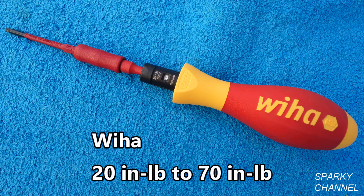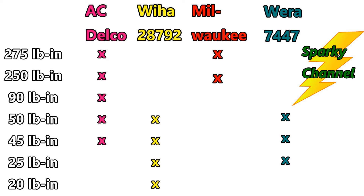Here's a chart I've made up. On the left-hand side you see all the torque specifications found in the load center I showed you. The AC Delco covers 275, 250, 90, 50, and 45 inch-pounds, making it a very valuable torque wrench for this panel. The Weha 28792 covers 20, 25, 45, and 50 inch-pounds.